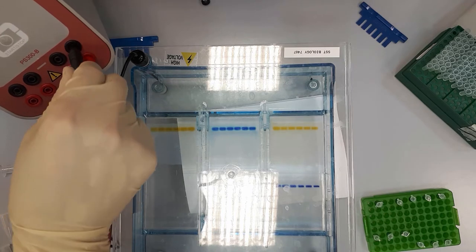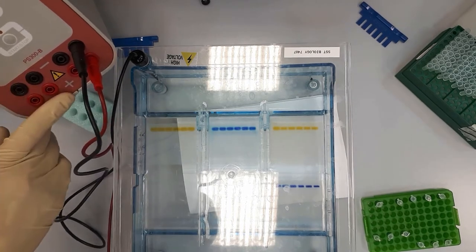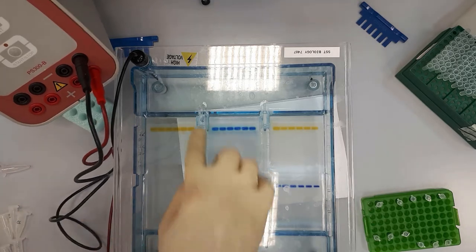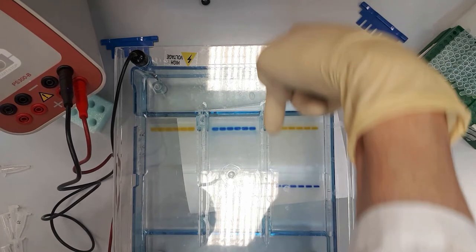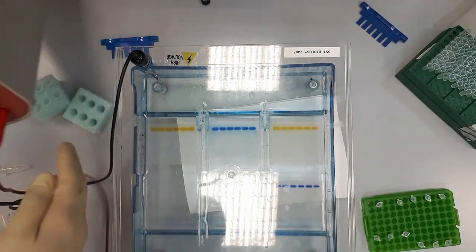The explanation of these colors is here: negative and positive. The top would be negative because the DNA is negative and it will move towards the positive pole.